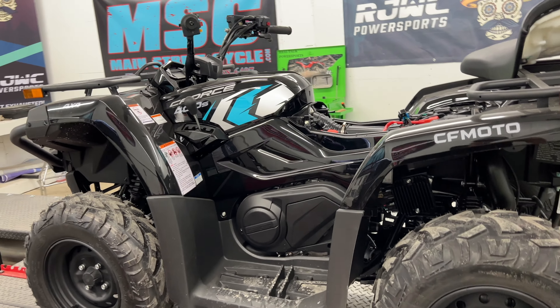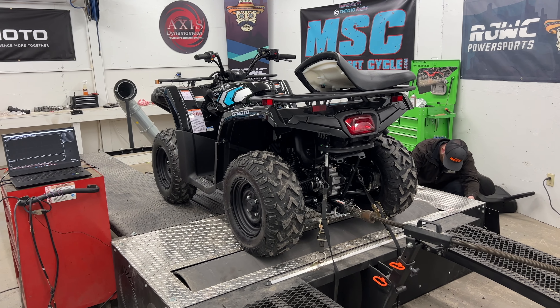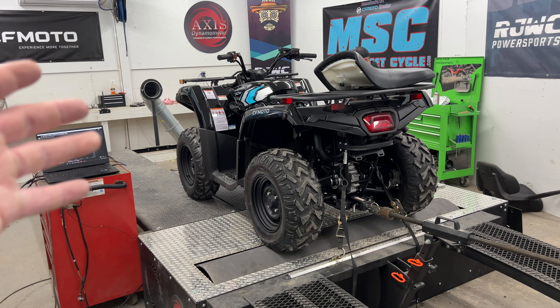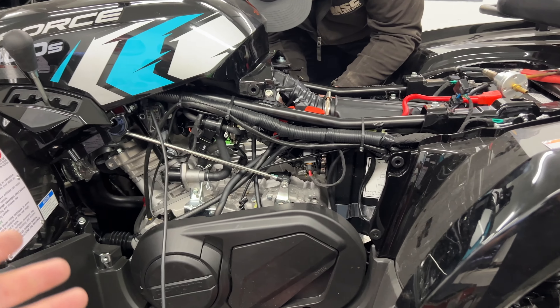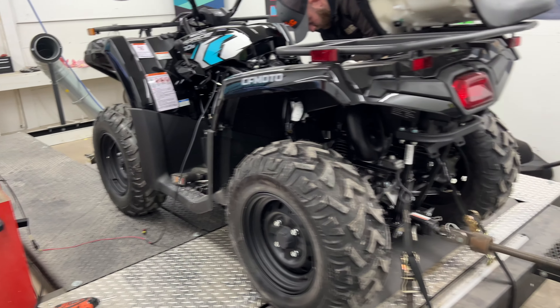There's a few other little things that we like to do to get the best out of these CF Motos. What we've been doing up to this point is we have to hook up to the injector, and that helps us to get our RPM reading.